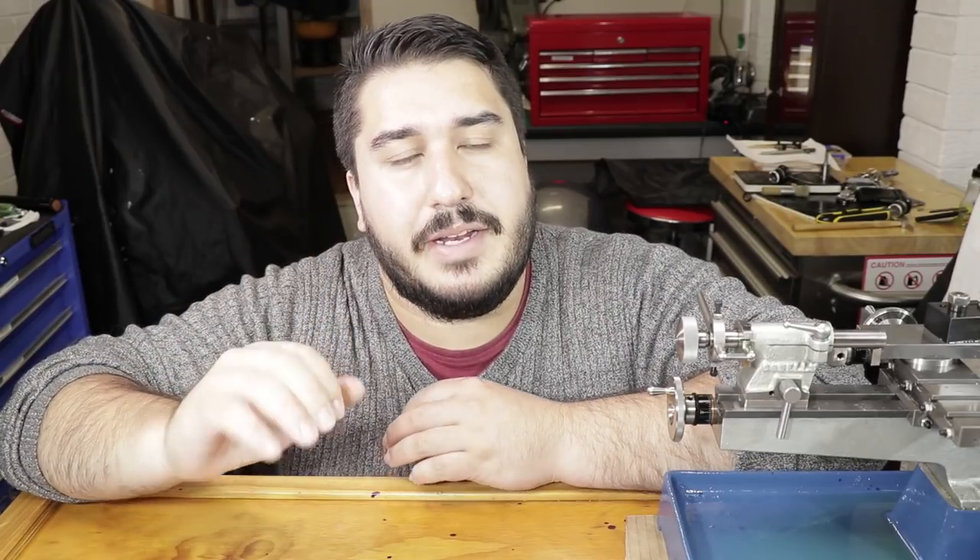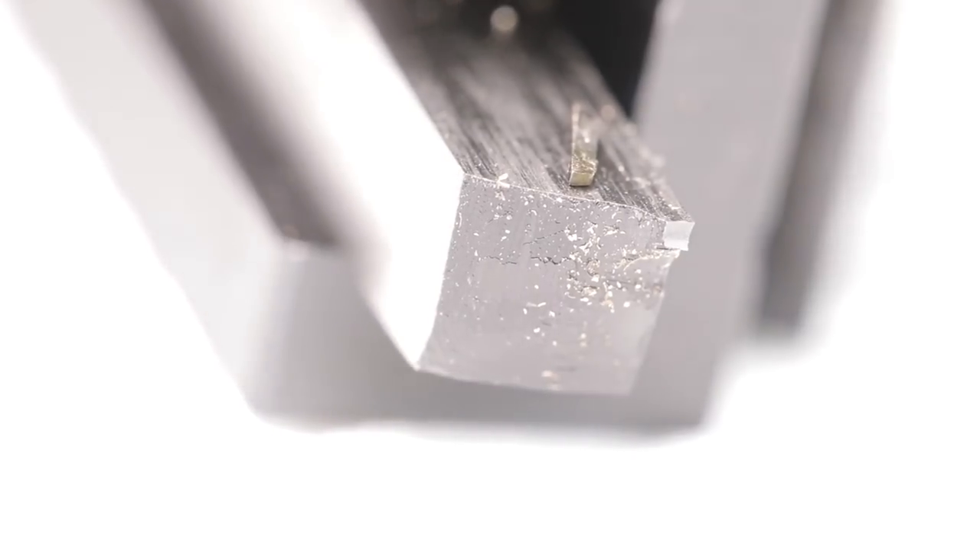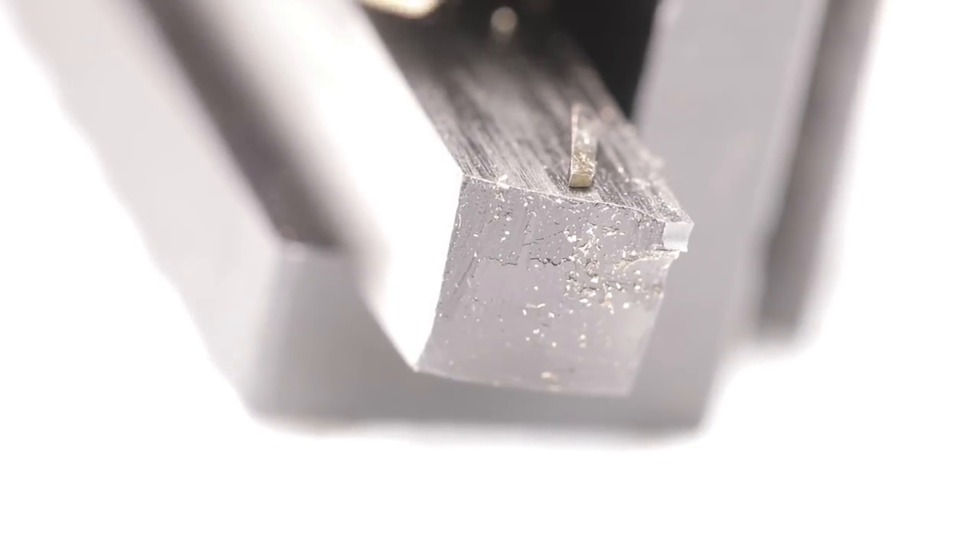I was going to use my 0.5 millimeter tool to come back and do the recess of the click spring, which is about one millimeter wide. I snapped the tip of the tool before I had even a chance to make a mark on the work piece. It's a real shame because that was a really nice tool. It worked well and I made it myself by hand.